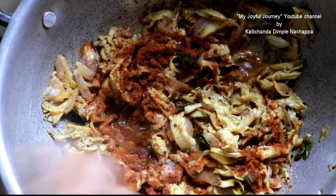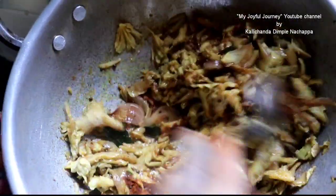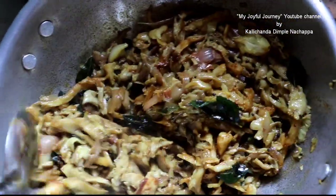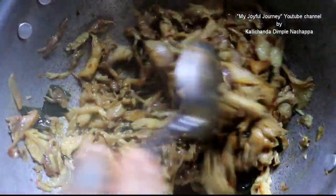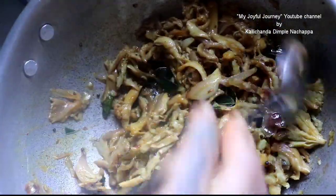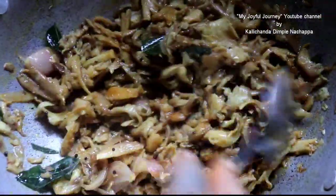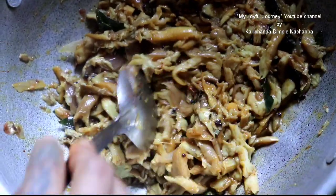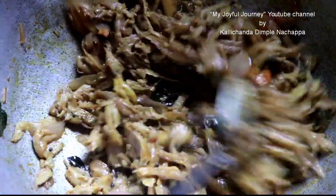Add masala powder. Mix it now. Almost done. Let it cook for 2 more minutes. It's done, I am going to turn it off.